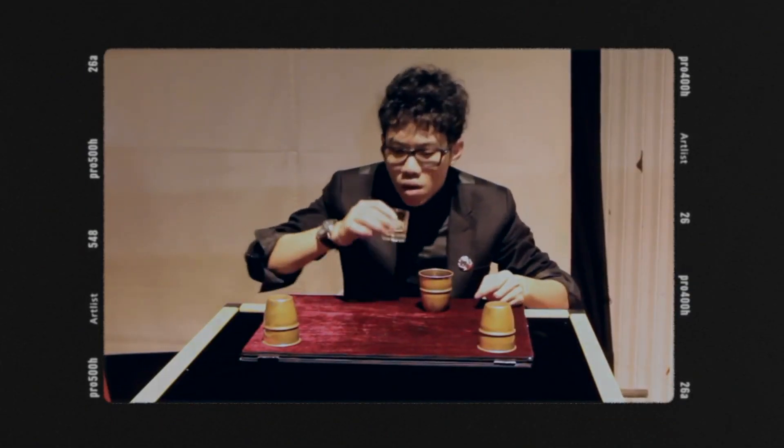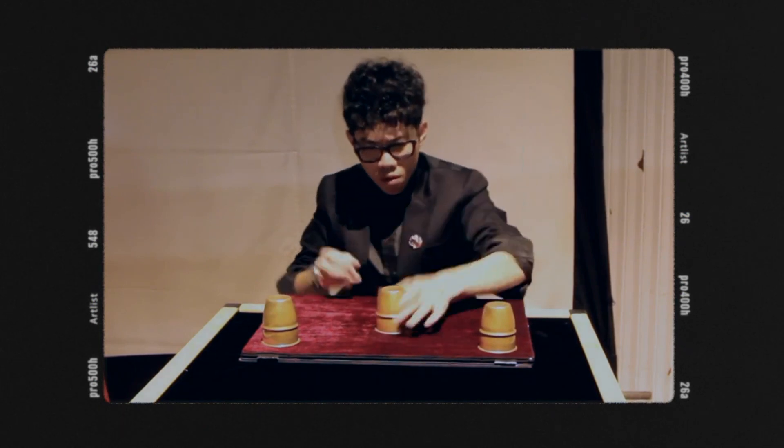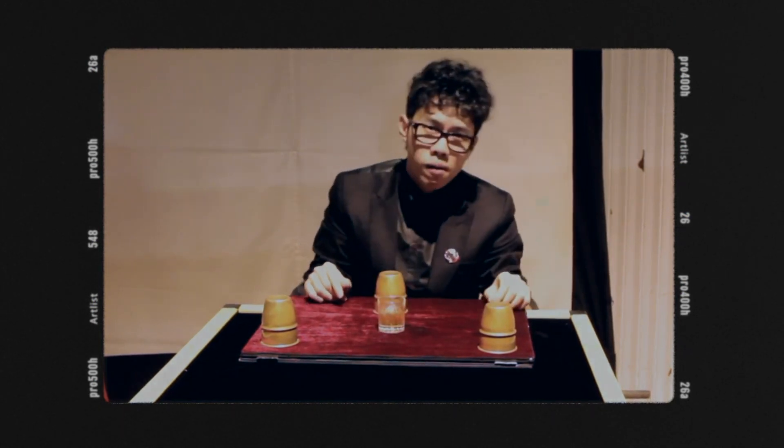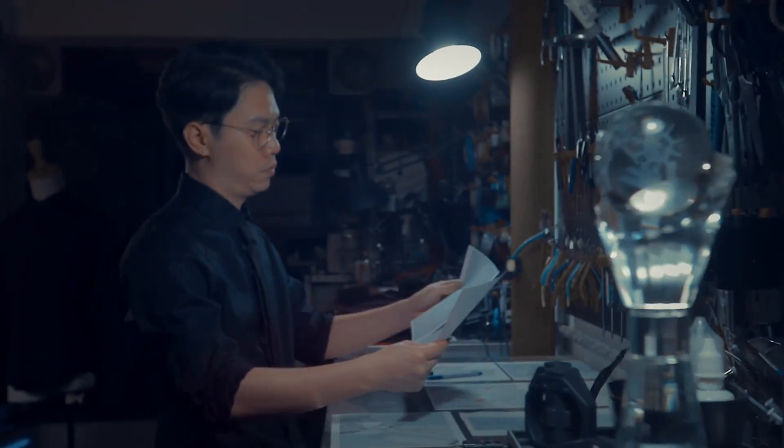In 2012, magician Red Tsai performed the cups and balls using shot glasses with liquid and won the Feeson award. Now, he is about to reveal his secret to you.